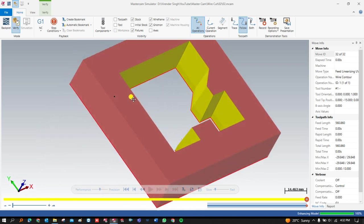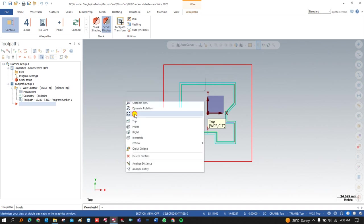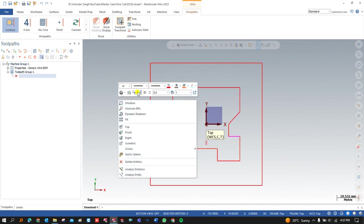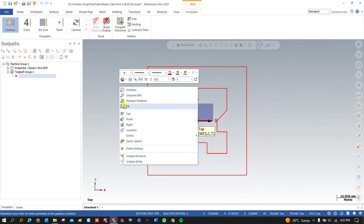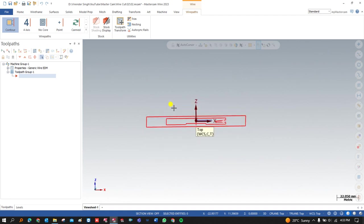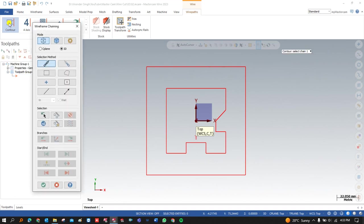Before starting to work and create this profile, let me show you the component. This is our component in a proper and perfect way. Now we can start to create that component. When we need to cut these kinds of components, first I click on 'Delete All Operations' and press OK. As you can see here, this is my profile part for the outer and this is my part for the internal. We need to create that component with the specific height of the raw material, and the internal part is tapered at a particular angle.